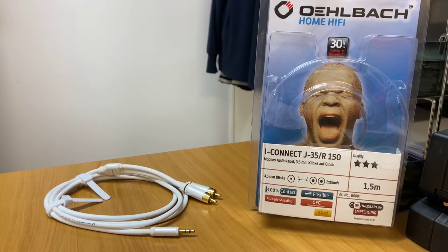If you haven't heard of Olbark, they've been around for over 40 years. They're a German-based company and their products are found in over 40 countries worldwide. They come with a 30-year warranty, which is a pretty outstanding warranty, and they run a star rating system.